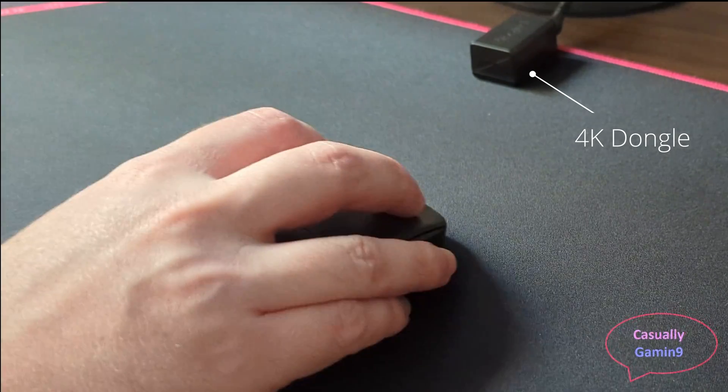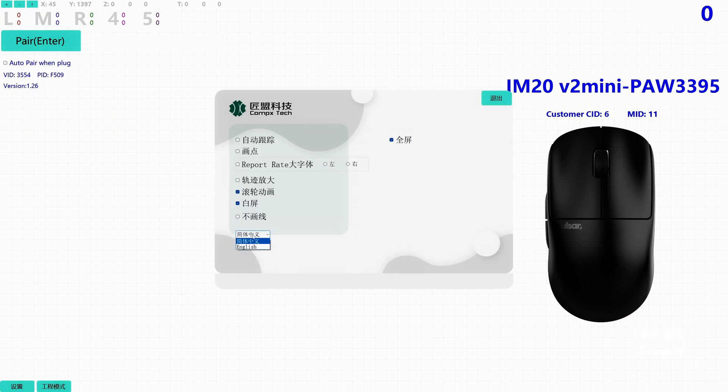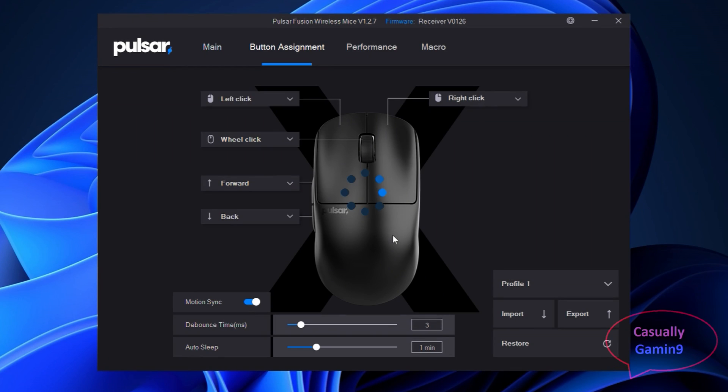In order to pair the 4K dongle with the mouse, you need to download the pairing app from the Pulsar website. Change the language to English as it will be easier to follow the instructions. To pair the 4K dongle, press the pair Enter key using the keyboard and hold M1 plus mouse scroll plus M2 buttons for three or four seconds. You should see the dongle blinking blue, and in the pairing app, if successful, you will see 'pair success' and next to it the address for the mouse in green.